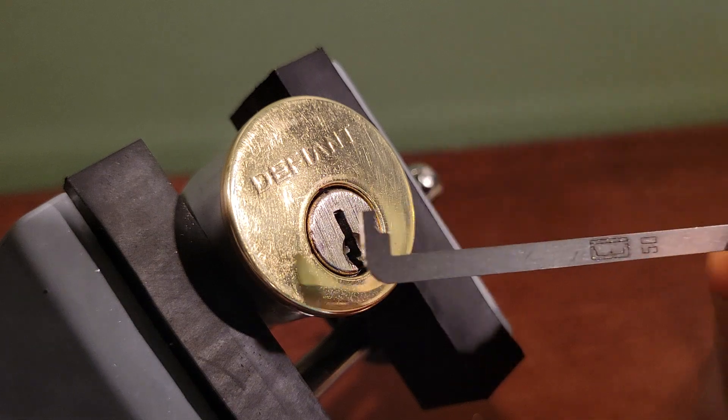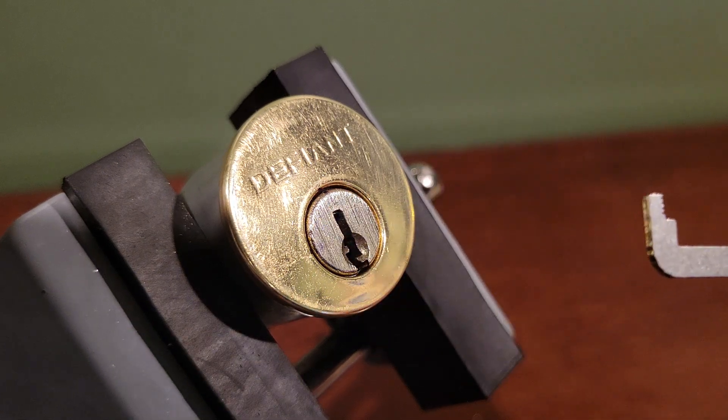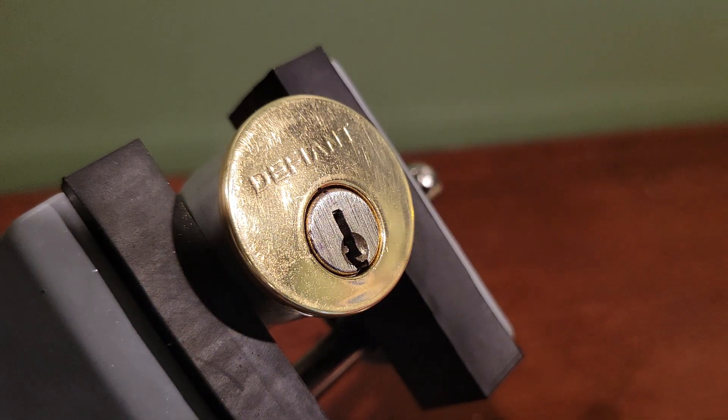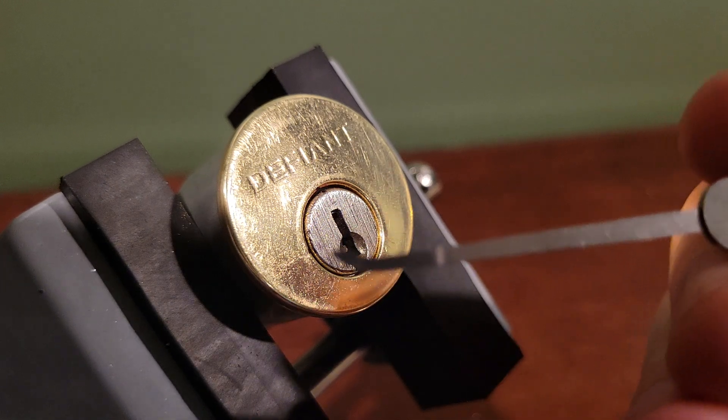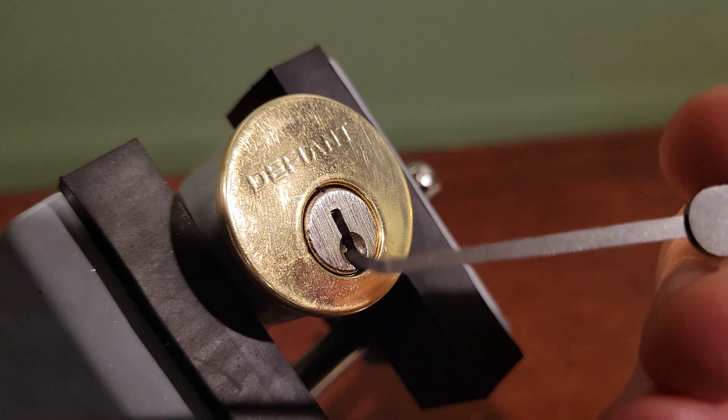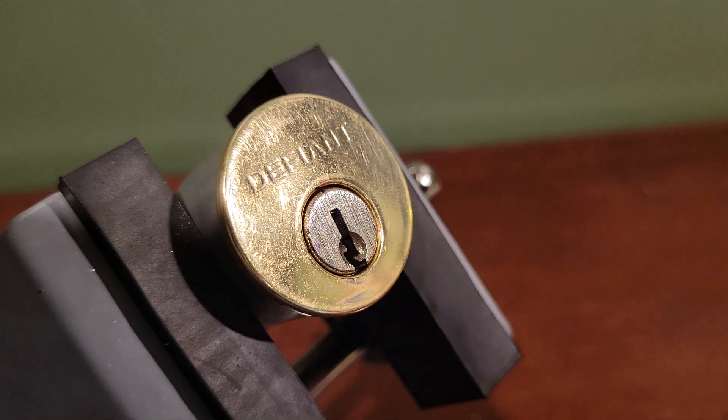For this pick, I'll be using a 50 thou top of keyway tension tool, which is 1.3 millimeters, as well as my standard 20 thou or half millimeter short hook.